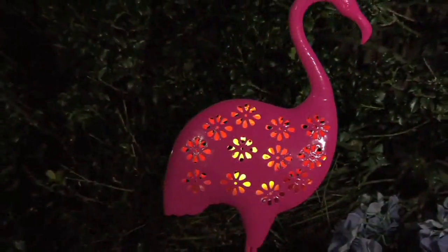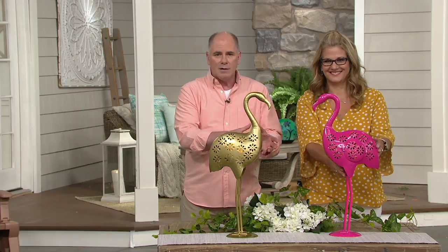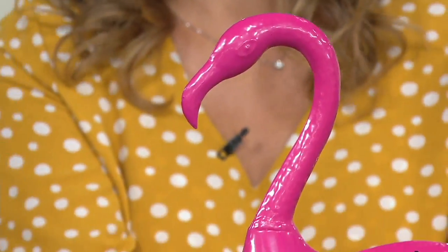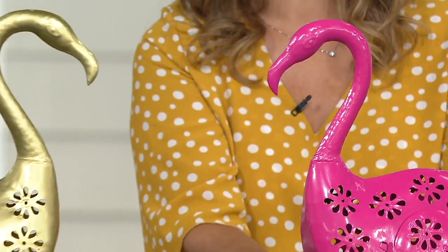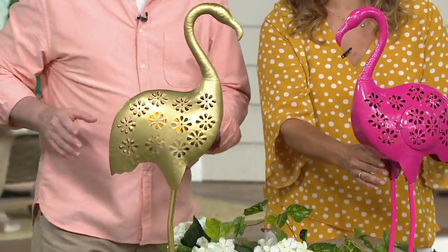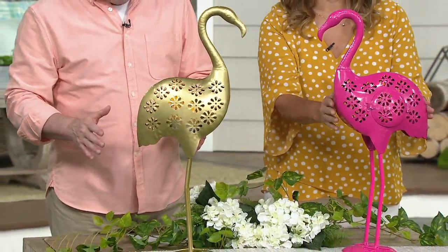There are two different versions of our little flamingo. We've got one that's obviously pink, because there's a law — if you're going to do a flamingo, you've got to do one in pink. But then we've also got one done in this wonderful golden bronze color, and that is much more limited at this particular point. It's our first day presenting it at this low clearance sale price.